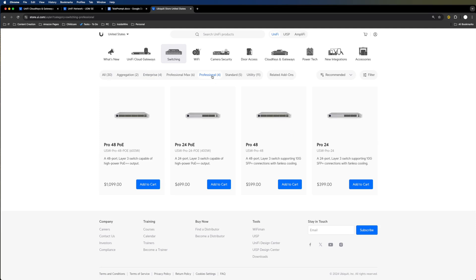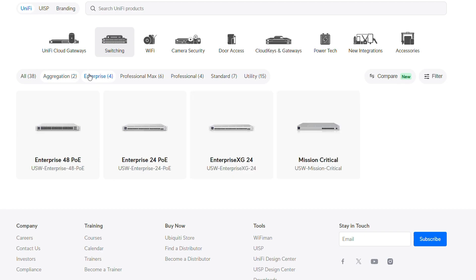Dropping down to the Pro, you do get PoE++ but no 2.5 gigabit option. It really comes down to what you're looking for — there's a variety of switches to choose from depending on your scenario.